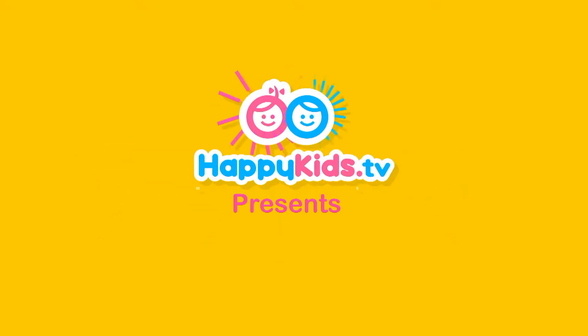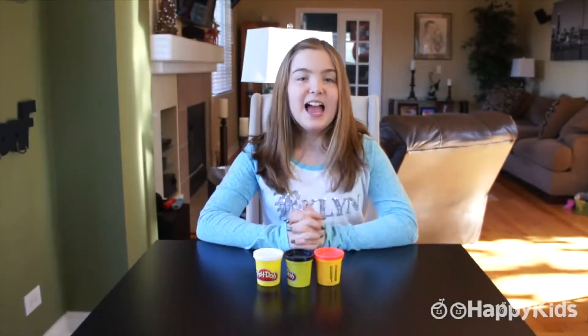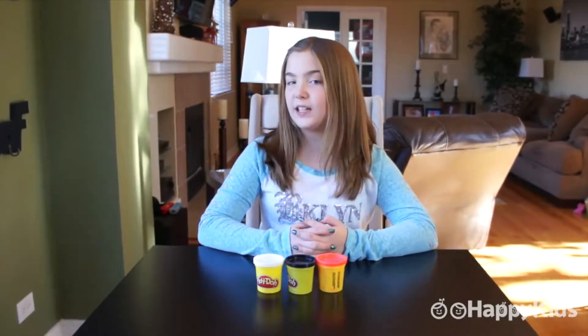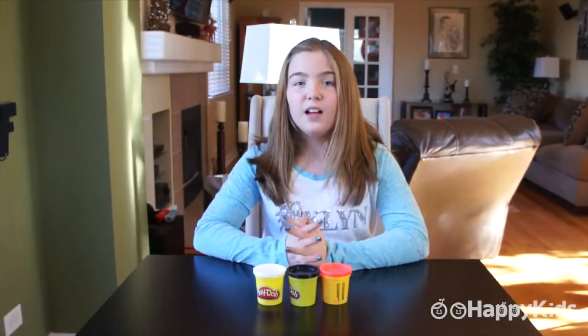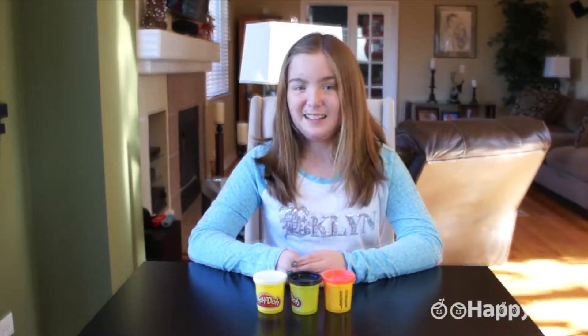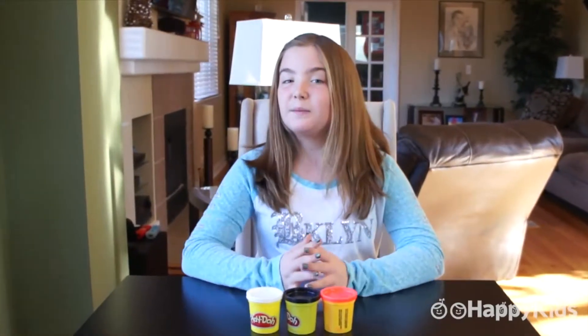Happy Kids TV. Hey everybody, it's Maria from Happy Kids and today we are going to be making a Play-Doh ladybug. The reason I chose this is because I think ladybugs are kind of cool — they're the only insects that don't really scare me. Here's what you need to get started: red, black, and white Play-Doh. Let's get started.